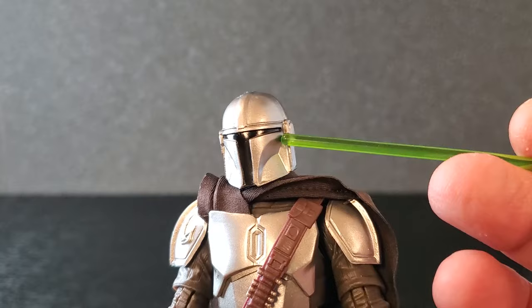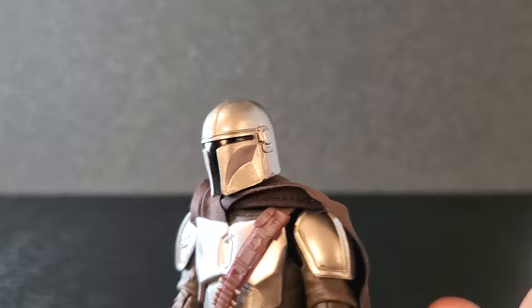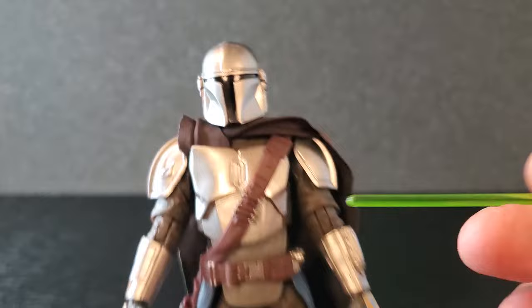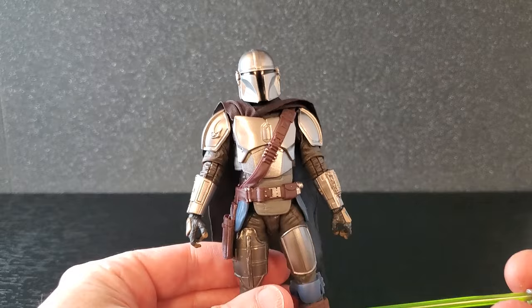I like this helmet — I think the lines in here are much more accurate to how we saw him in the show. The visor looks great, the fin up here is a little thinner than previous versions. The sides look good, and the back is super glossy with a wonderful sheen, just like all of the armor. It just looks fantastic — I am very happy with this new helmet.